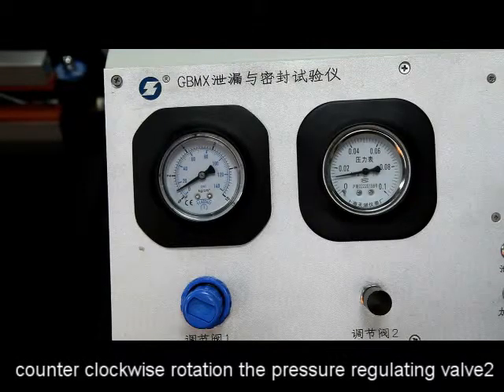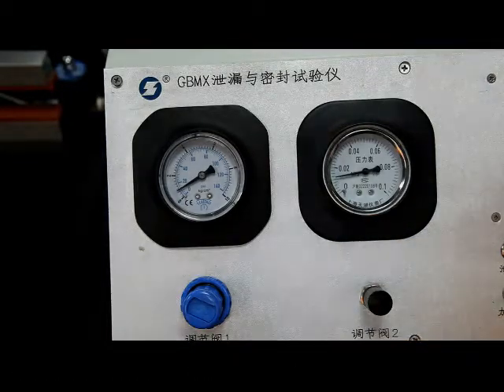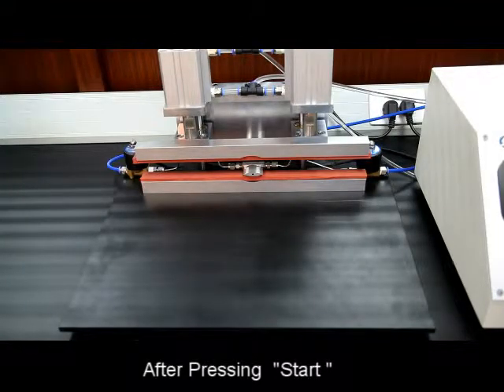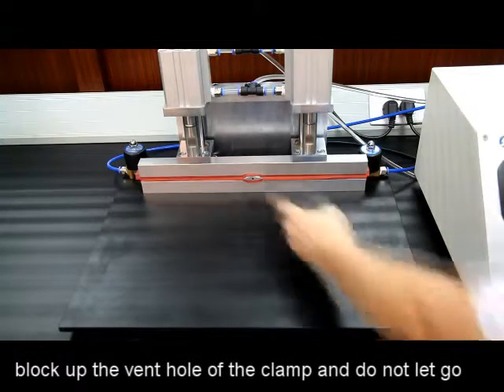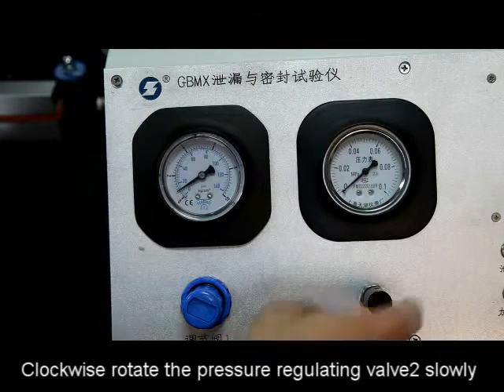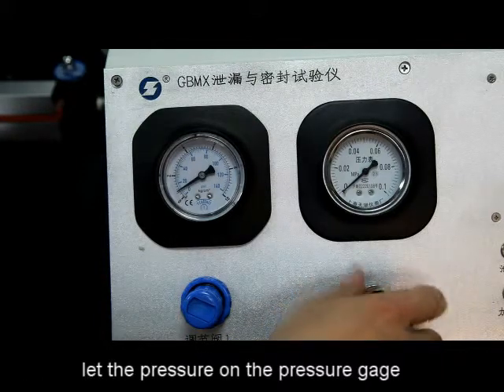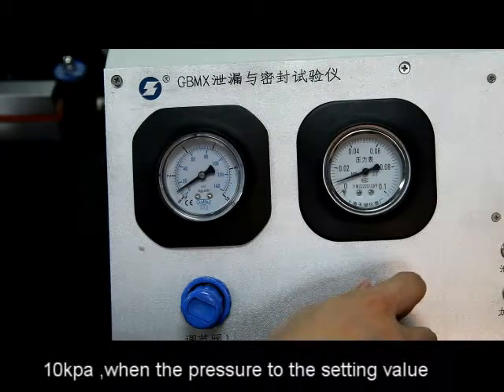Counter-clockwise rotate the pressure regulation valve to unscrew it. After pressing start, block up the vent hole of the clamp and do not let go. Clockwise rotate the pressure regulating valve slowly to let the pressure on the pressure gauge rise up to the setting pressure — 10 kPa.